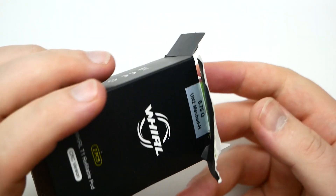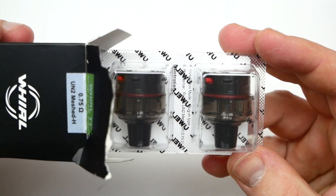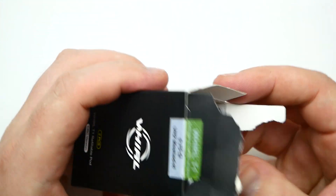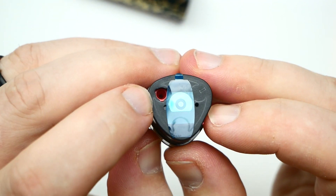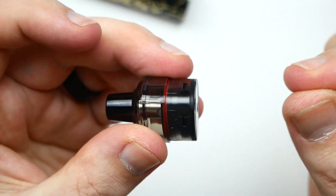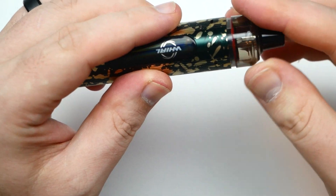You can buy additional pods — they come in two-packs — but you can't change the coil out; you have to buy the whole pod itself. If I pop this off and flip it, you can see here that you fill it from the bottom — it's got a nice push-in fill port, fill it up, and you're good to go.